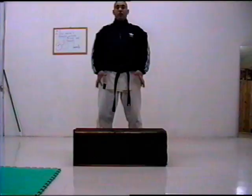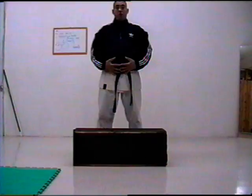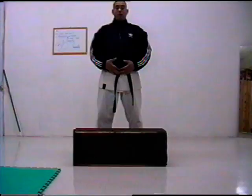Look — my hand is up to here. It's not in your lungs; it's in your belly, in your stomach. That's what we call abdominal breathing. Breathe in, breathe out.